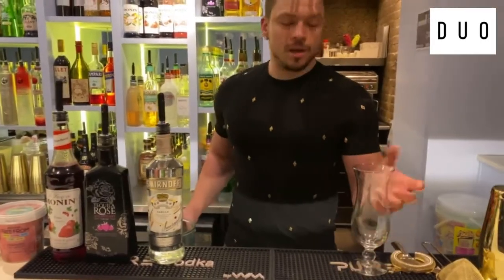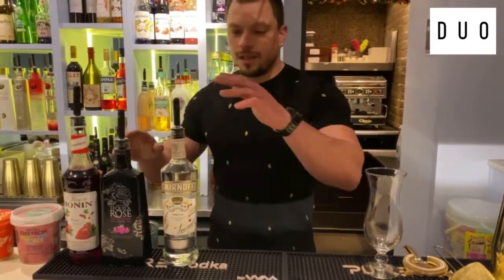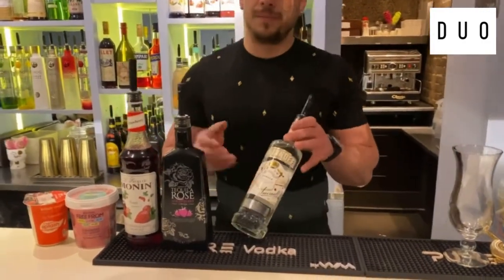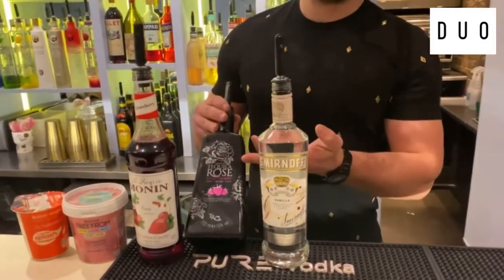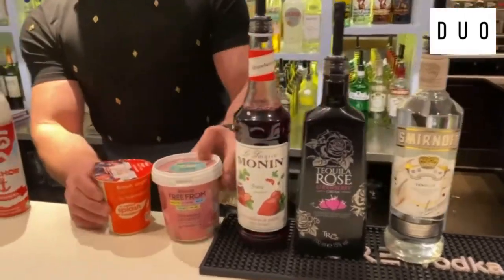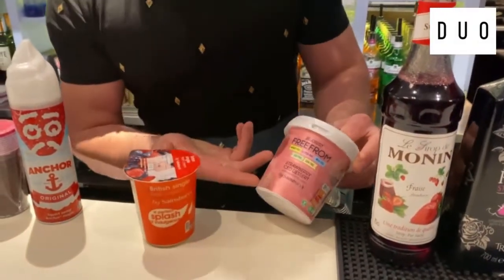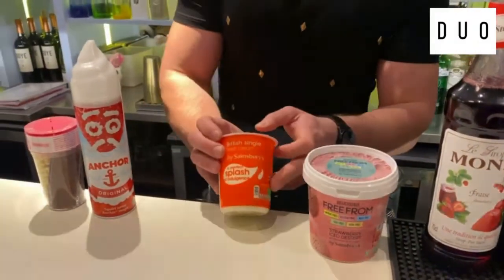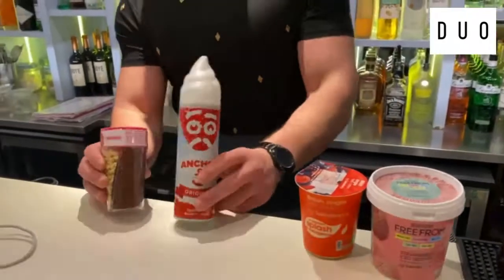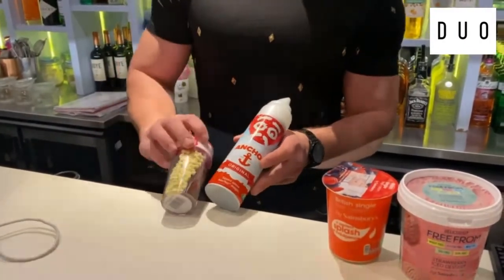For this you're going to need a hurricane glass, or any glass you can find in your house. The ingredients we have are Smirnoff vanilla, tequila rose, and Monin strawberry. Afterwards, something you can get from your local shop: strawberry ice cream, double cream, and to top it up the garnish is going to be whipped cream and some chocolate flakes.